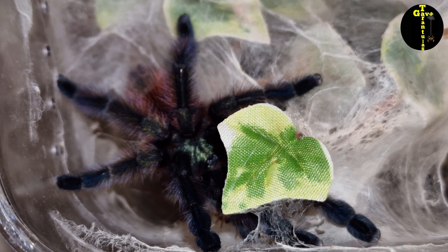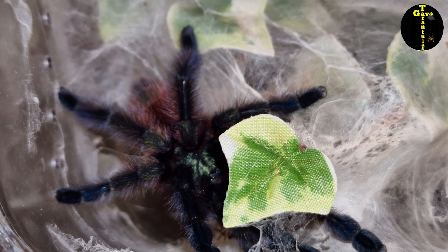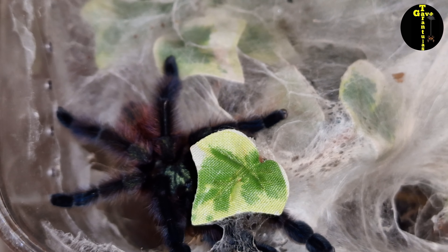I was absolutely over the moon — it is a female! First one I've had. I don't know if anybody's got lots of these, but I'm trying to keep as many as I can. Just to get one female is huge for me. I'm going to continue growing her on, collect some more so we can get some males as well, and then we'll have a breeding pair.